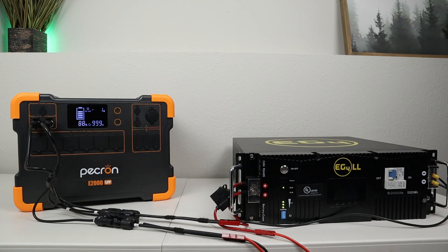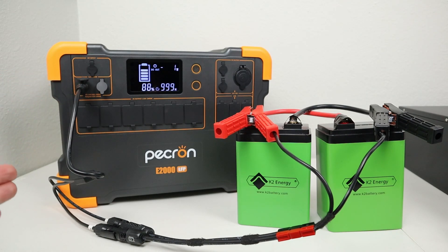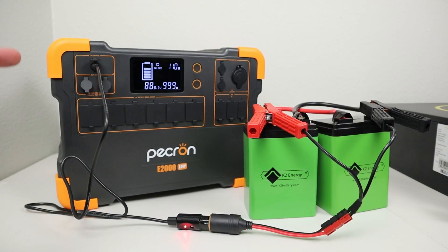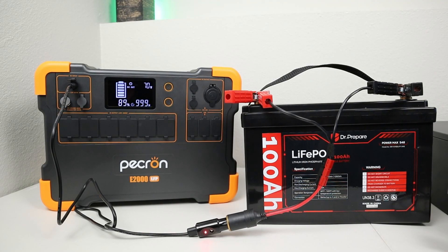Testing the 24 volt batteries on the Pekron E2000 — connecting them to the larger charging ports, we're not getting any charging input because the voltage is too low. So we have to connect to the 100 watt 5521 port, which is limited to right around 100 watts. Using the 5521 charging port with the 24 volt batteries, we're getting 111 watts — not super impressive even with 24 volt batteries. With the 12 volt battery connected to the 5521 port, we're getting around 69 to 70 watts. It took about five minutes to get up that high, so quite a bit less power than we've seen on the other power stations.